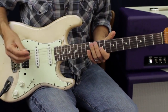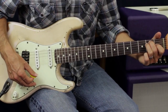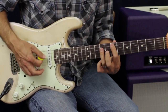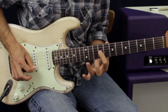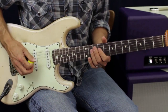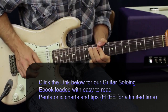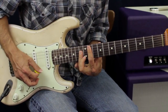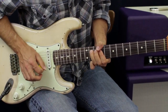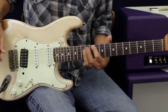Same thing there — when I came back to the turnaround, I came back and played out of this E shape. My first position is right there, so I was targeting notes right there. This chord is right here, so when I bent up, I'm actually hitting another note right out of that chord.